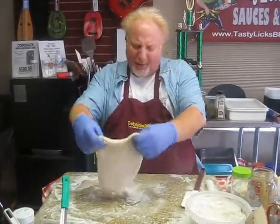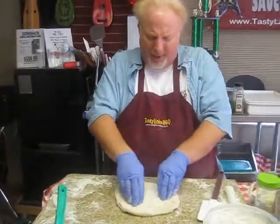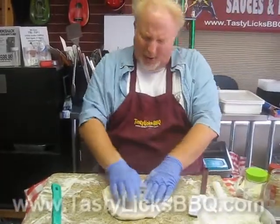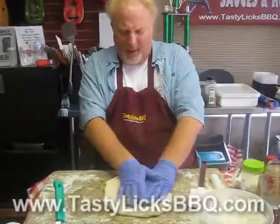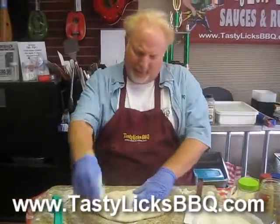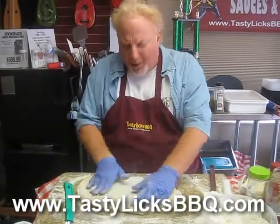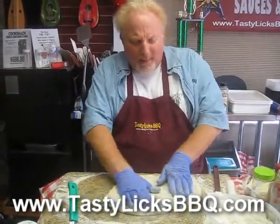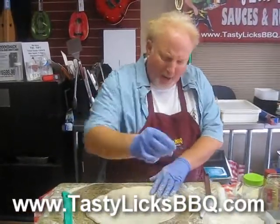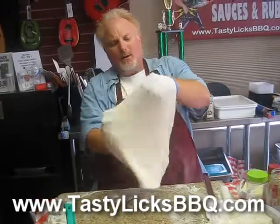Okay folks, time for another pie on the Kamado Joe. First we're gonna push our dough out like this. Looks like a skosh more flour — there we go, a little wet. We're gonna stretch it hot, stretch it hot — we're gonna make a lemon bologna and American cheese, like a Pennsylvania Dutch pizza.